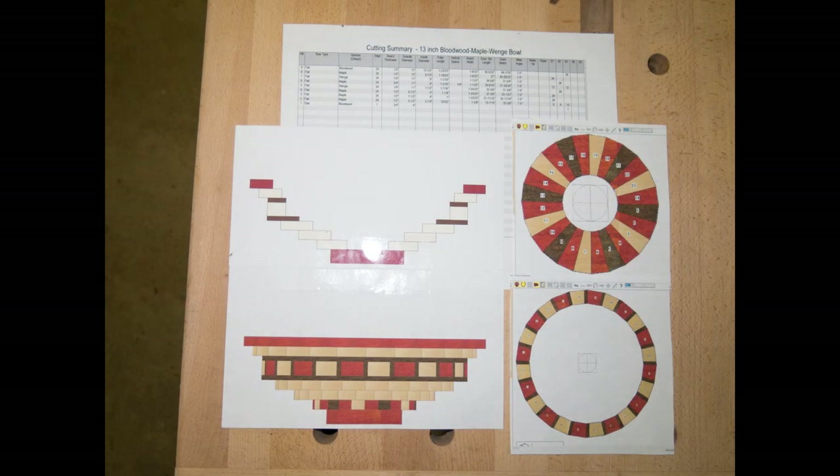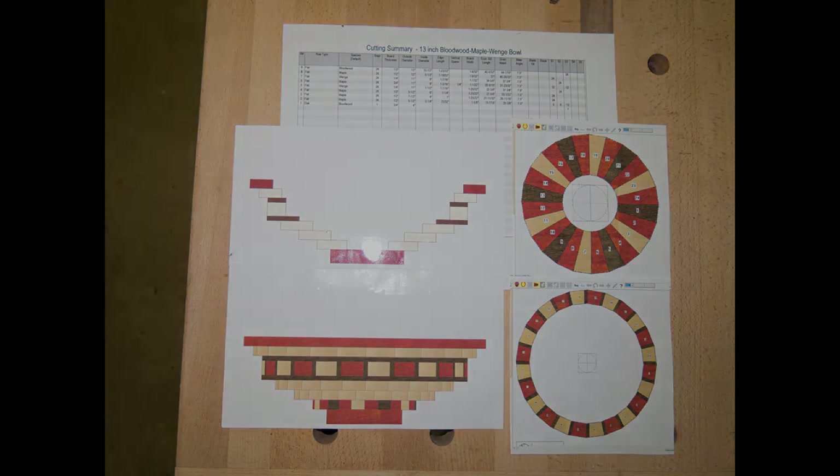Every segmented bowl project I have starts with a computer program which I use to design the bowl itself. It also helps me generate a cutting list and individual drawings of the rings and pieces that I'll have to make.